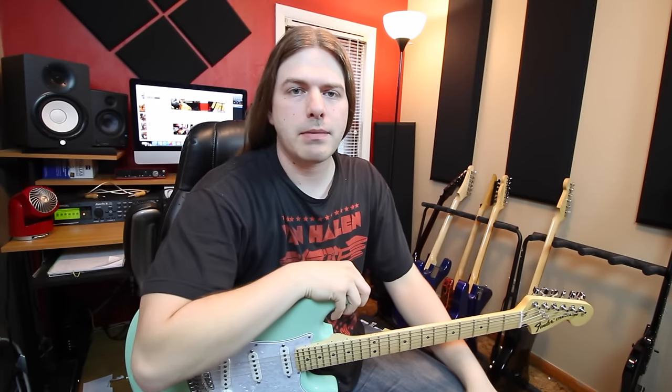Well hello there everybody. Thank you for tuning in. My name is Robert. I'm back again with my buddies over at Ultimate Guitar. We are here today to bring you sweeping for non-sweepers.